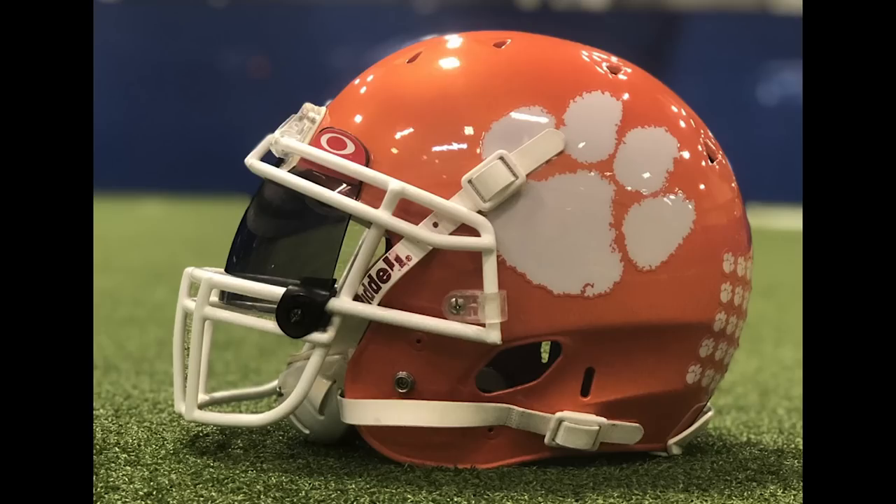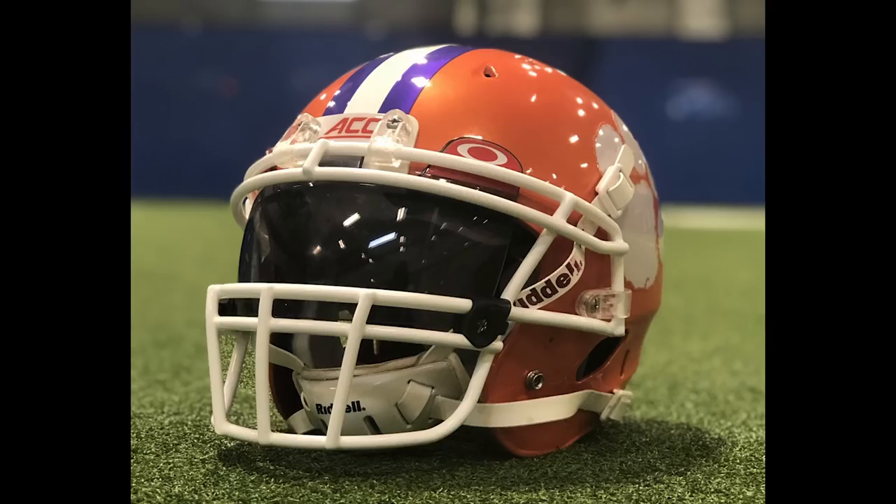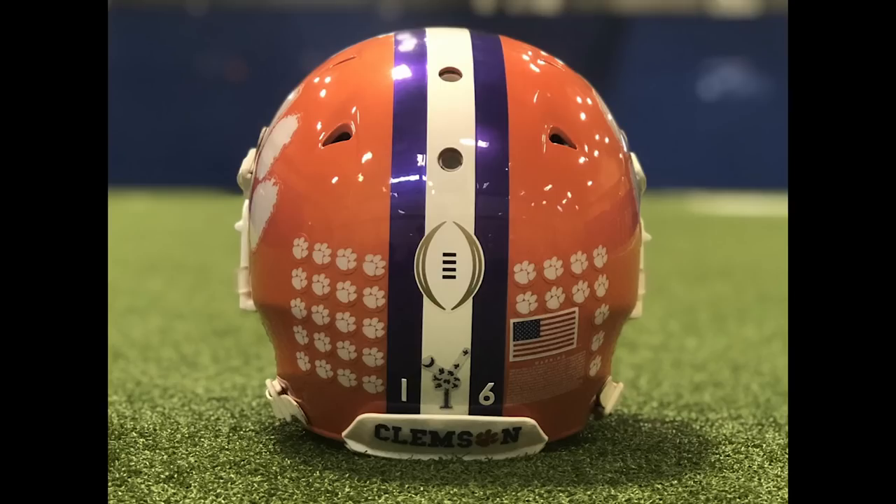We've got what appears to be Clemson Tiger Paws decals on the sides — white ink printed on clear vinyl. So got a lot of good things here. This looks like a great display piece. We've got white buckles, a lot of award decals on the back, the number 16 on the back. We've got the CFP logo on the back. We've even got a Clemson decal on the back bumper.